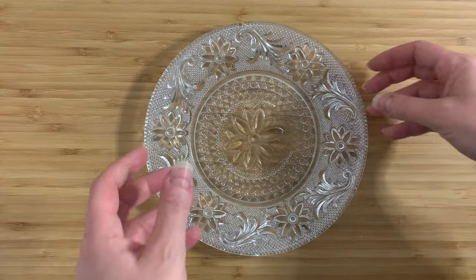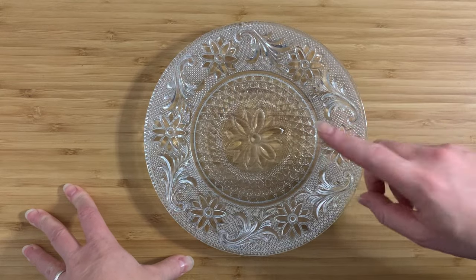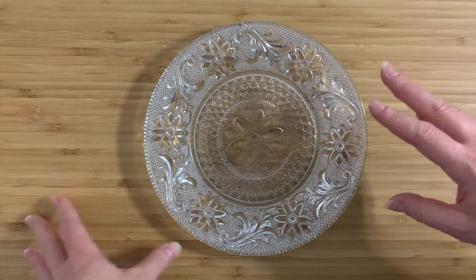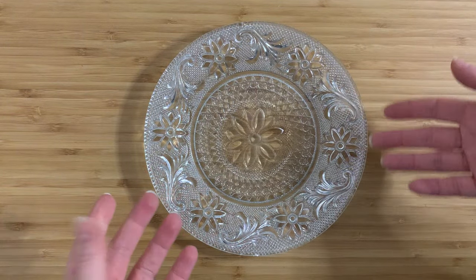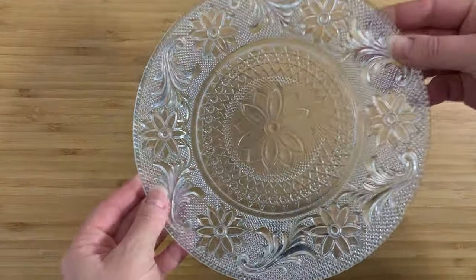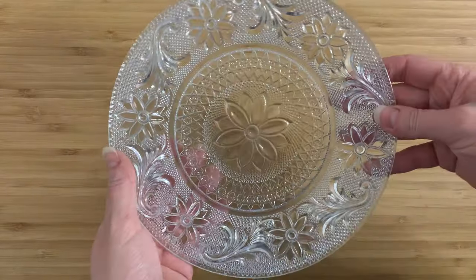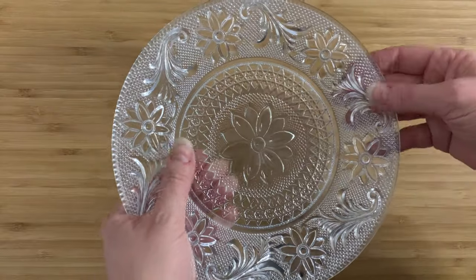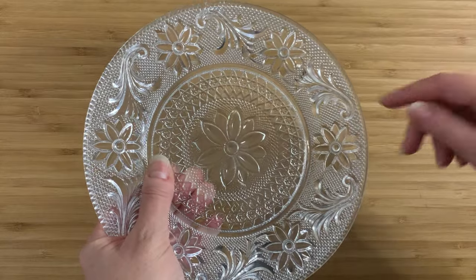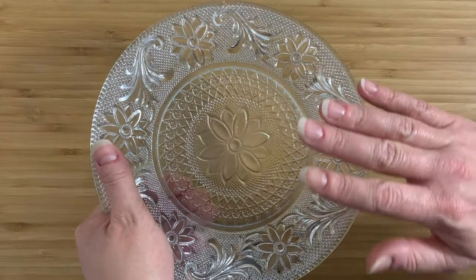So why did I buy this? I bought it because I wanted to do a video on sandwich glass specifically, and this isn't something I really ever pick up — so it's not going to be a thing unless I basically buy some for the purposes of telling you guys about it. This is an Anchor Hocking pattern, probably from the 1970s. Anchor Hocking were doing this pattern for a very long time; it's a type called sandwich glass or the sandwich pattern.